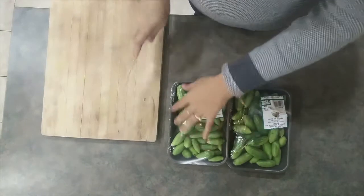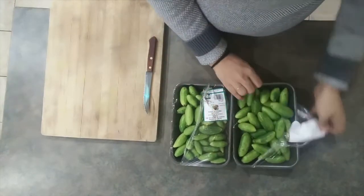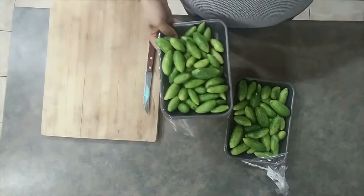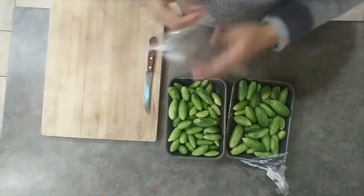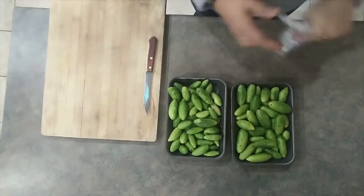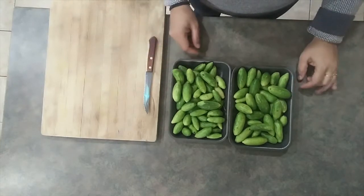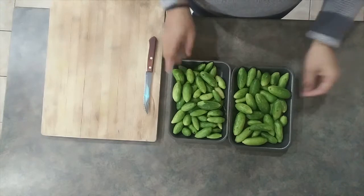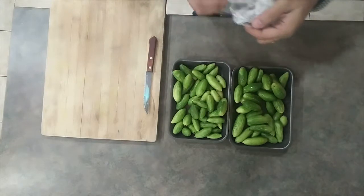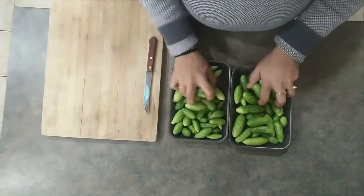Welcome back to my channel. Today we're going to be making tindora for roti — we're going to have some ready-to-eat rotis for dinner. Tindora has so many different names: it's called tondekai in Kannada, tondakaya in Tamil, tindora in Hindi.